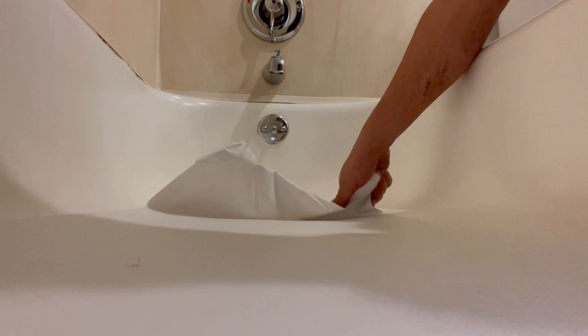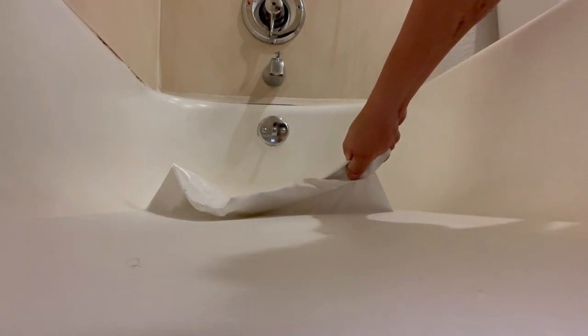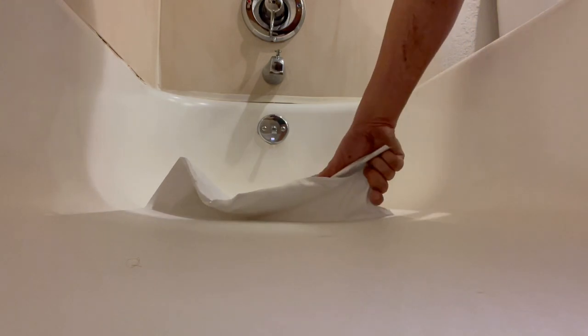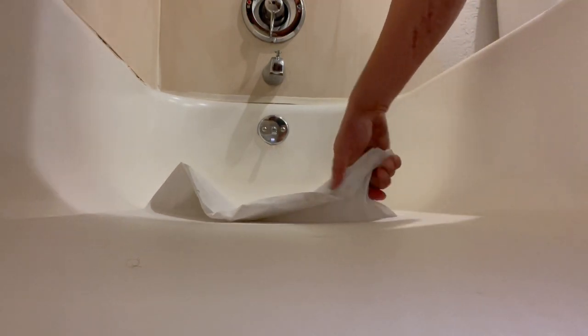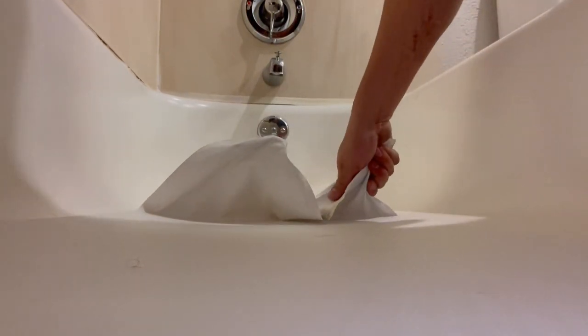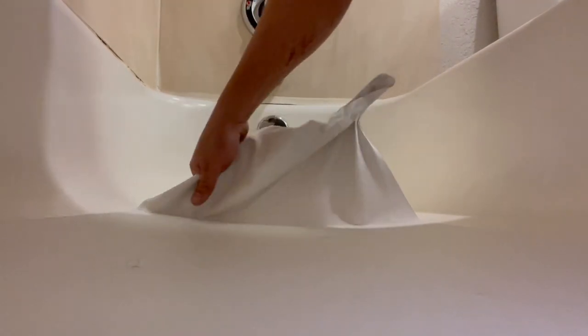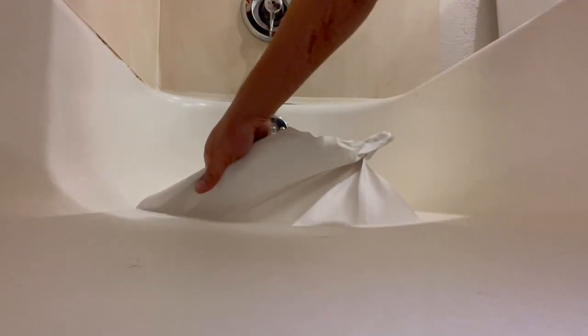Yeah, it has mold. It's been like that for a while. Just take your time with it, that's all you can do. That mold stinks.